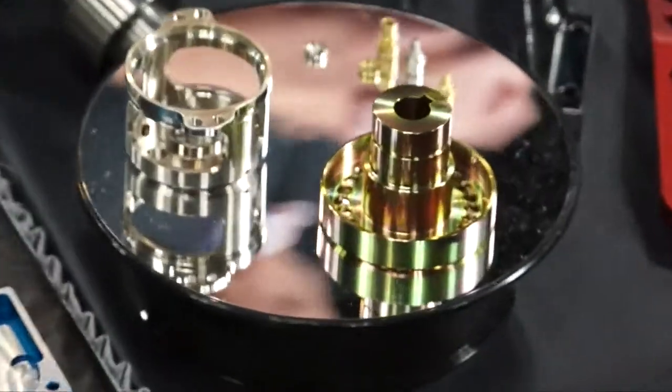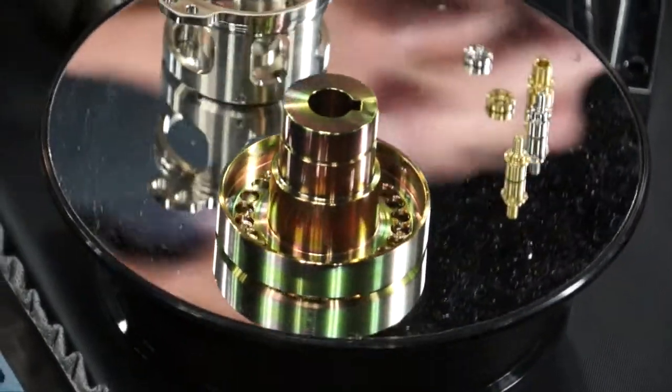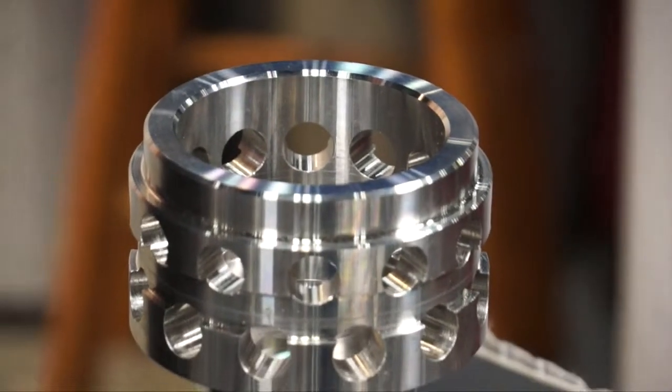Our main function at RPM is to machine parts. We do parts for a lot of the big OEMs. We have production saws — most of our product that has to be sawed, we do that in-house; however, we can do production sawing if we have to.